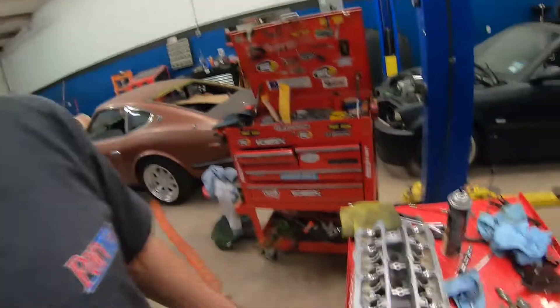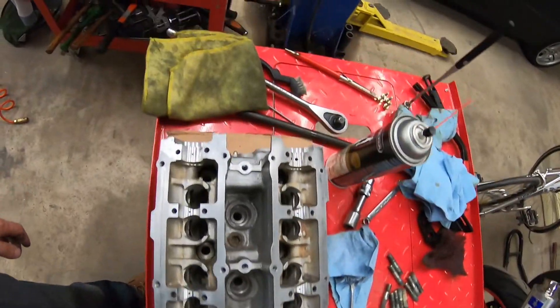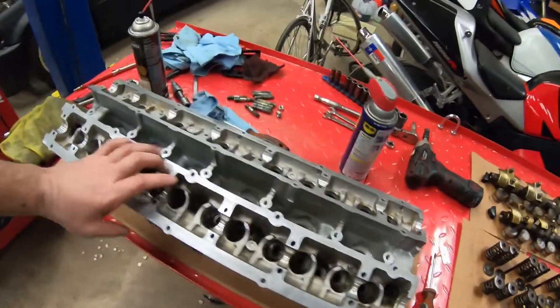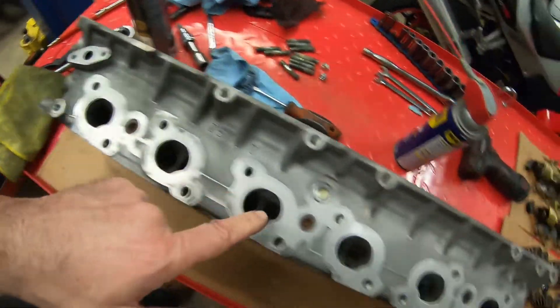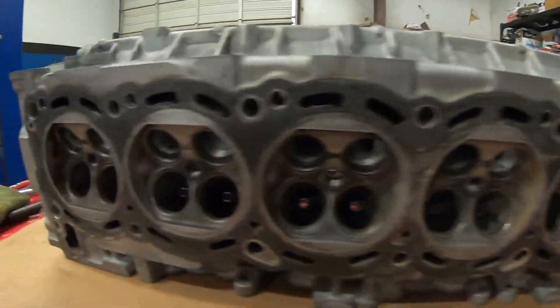I finally got it cleaned up to my standards. I've been scrubbing on this thing for about two hours now. The more I scrubbed, the more I wanted it to get cleaner, but I think I'm at a good point to call it good. This is how it looks now - nice and clean on the inside, in the valleys. I've got the outside casing cleaned as well. The surfaces are nice and sanded. I even cleaned inside the ports. Look at the combustion chamber now - I've got everything cleaned up inside there as well.